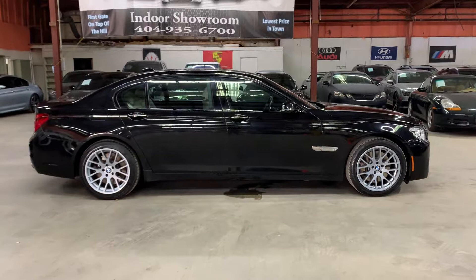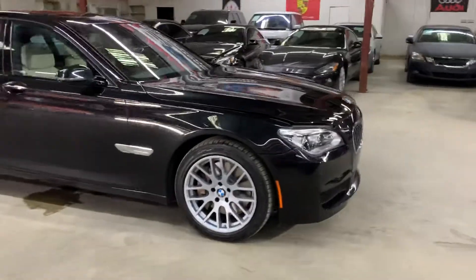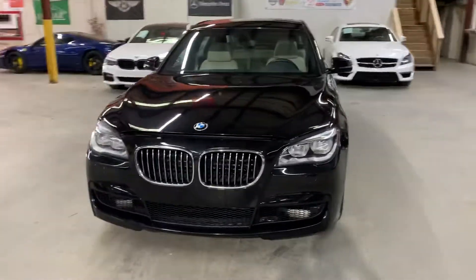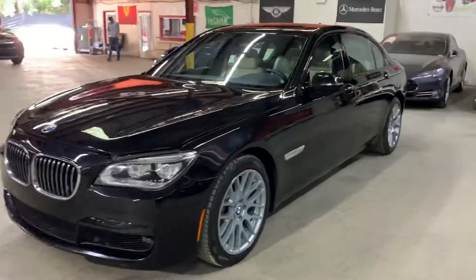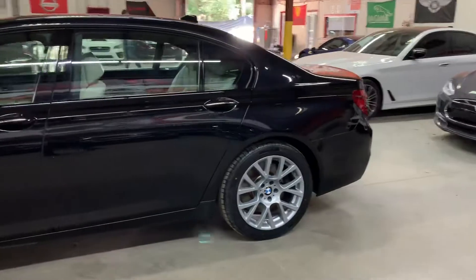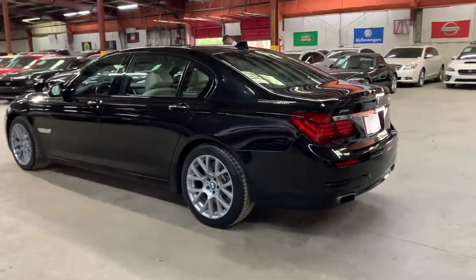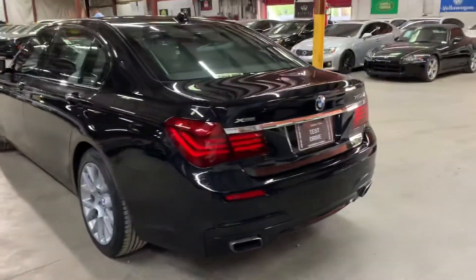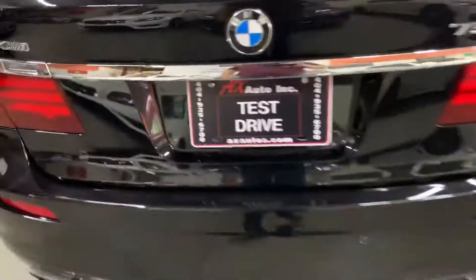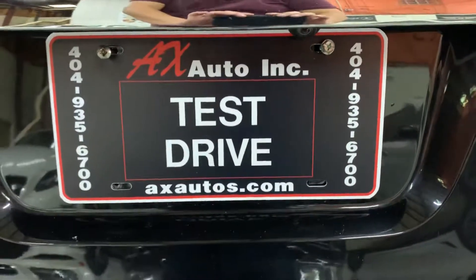As you can see, this nice BMW does come with a brand new tire. It was reported stolen by the owner, who made a claim to the insurance. The insurance paid off the owner, and they later found the vehicle after they had given the owner his money. The insurance went ahead and sold it at auction. But as you've seen throughout this video, this vehicle is in great, great condition — leather seats, leather interior, sunroof, navigation system, backup camera — it's fully equipped. The 750Li xDrive. If you have any questions, go to axautos.com or give us a call at 404-935-6700. Thank you, guys.